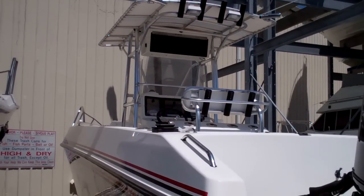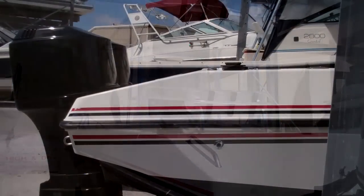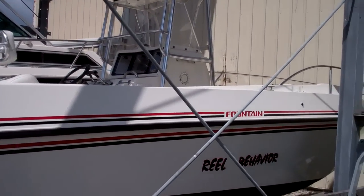Here is the 1999 Fountain 31 Cuddy — just a big offshore boat. Here is a shot of the starboard of the Fountain 31. It's kind of tucked in here tight, but I'll do the best job I can on the video.